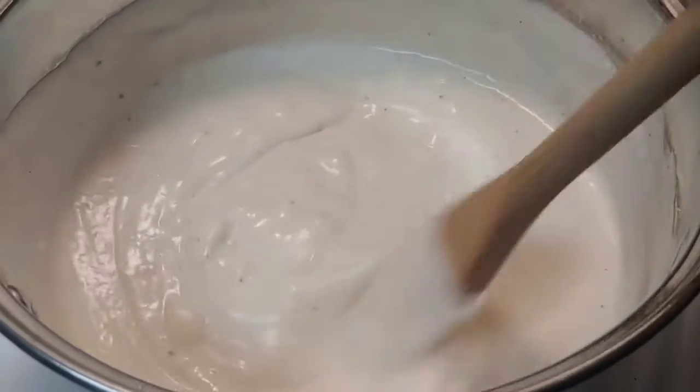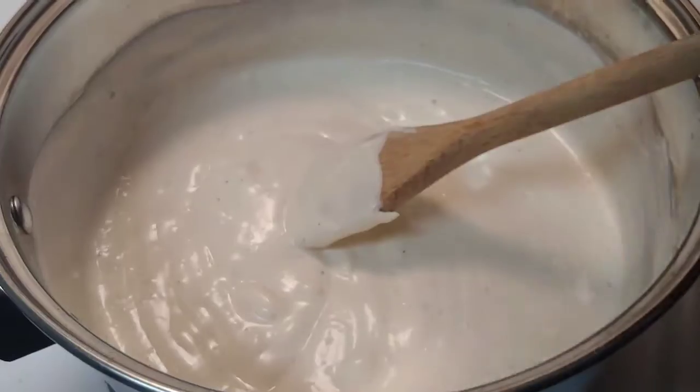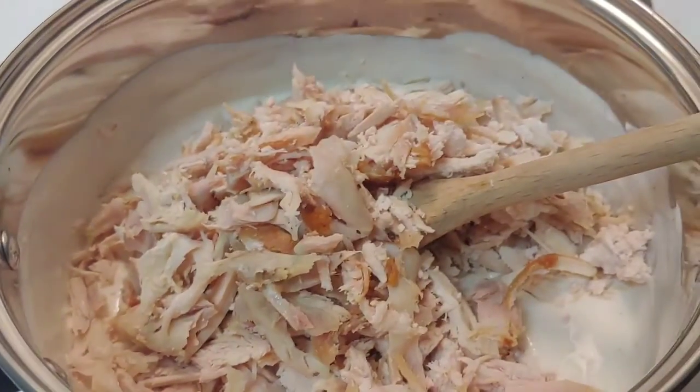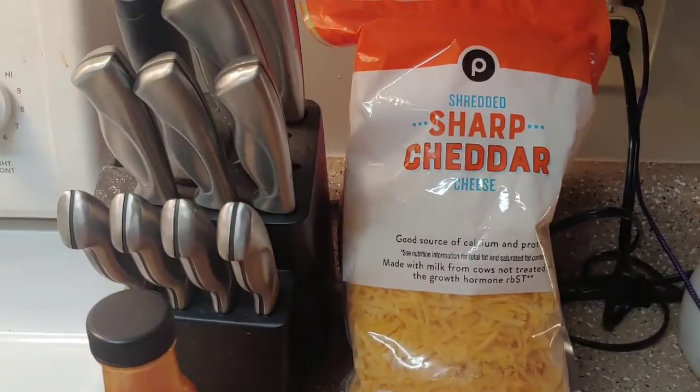That is all melted together, so I'm going to add in my rotisserie chicken now. Get that all mixed up and then I'm just going to pour that into a baking dish and top it with my buffalo sauce and some cheddar cheese.